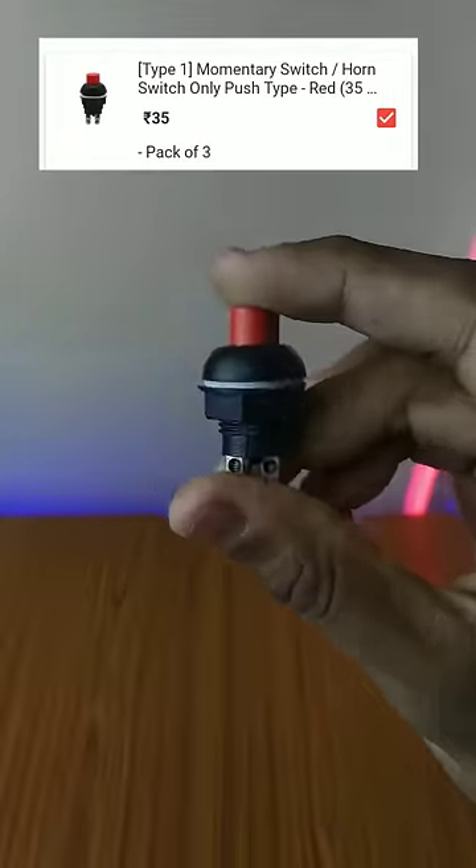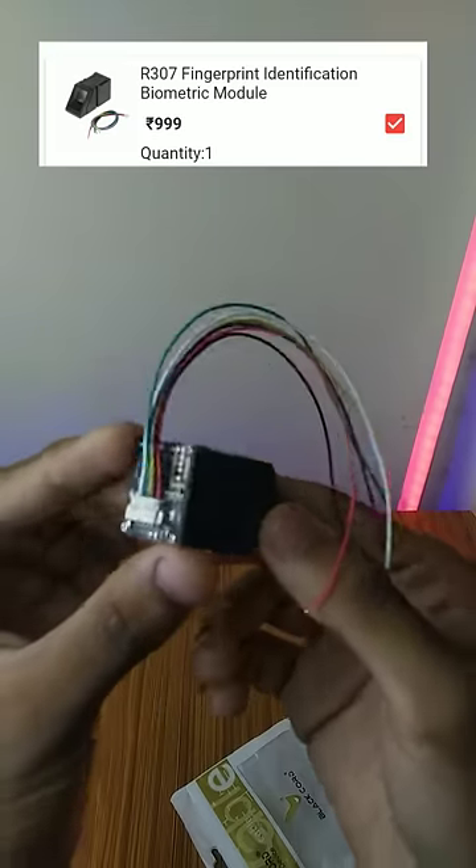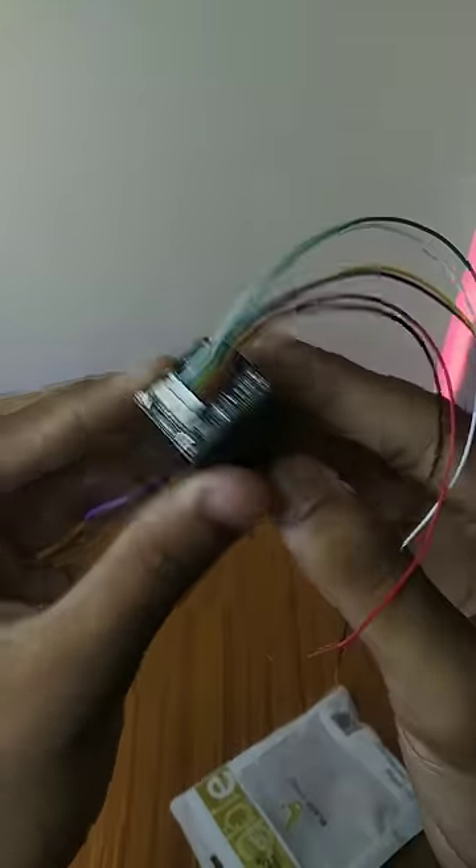It costs 200. It has a DC switch, which is important for any project. It has the costliest thing — it has a fingerprint sensor. It has a lot of projects you can do with it; it has a lot of cost but a lot of output.